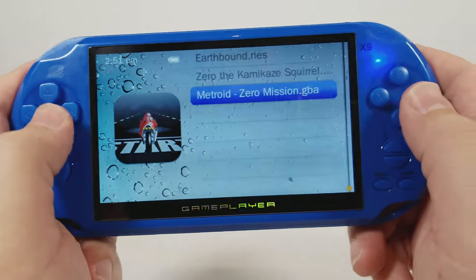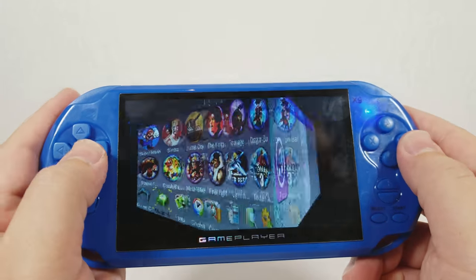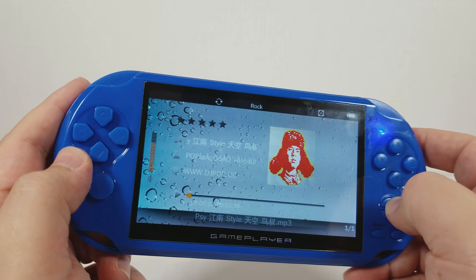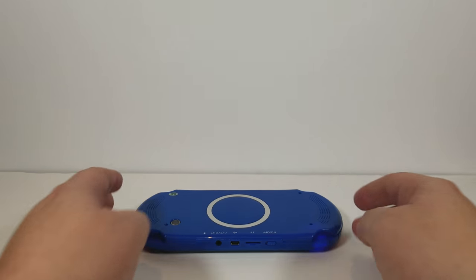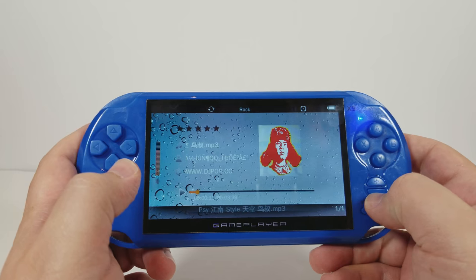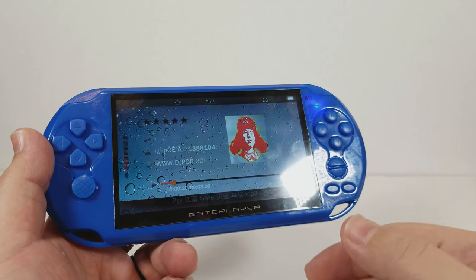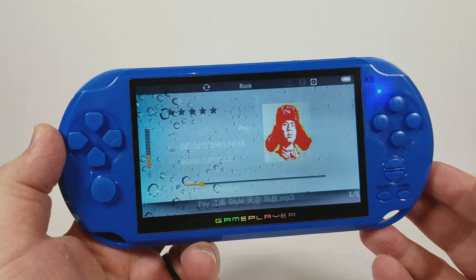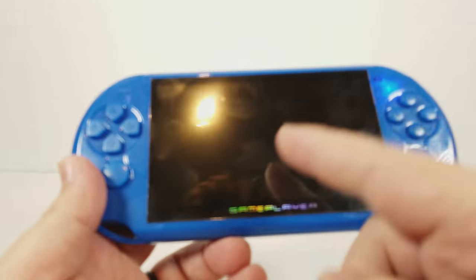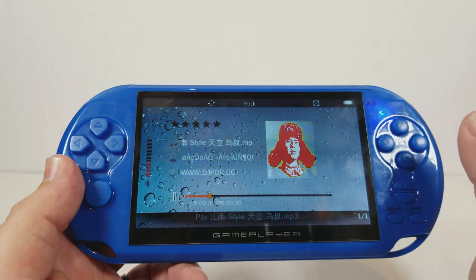Let's go to the MP3 player portion of the demo, which I actually find to be pretty good. You can see the iTunes-style interface it has for music. We'll play Gangnam Style because this is what's included — this is max volume. It's kind of popular to have mini boom boxes, so having that ability in a handheld console is an added bonus and it works very well. Additionally, the music still works even with the screen off.